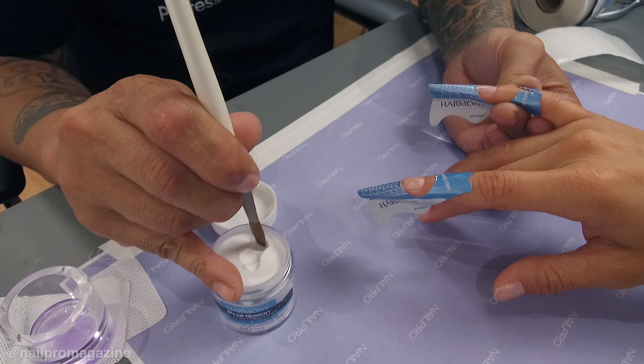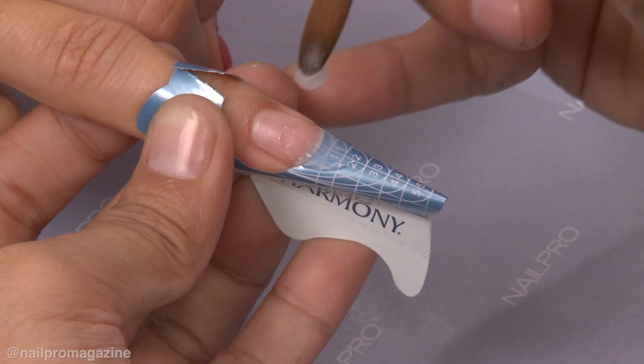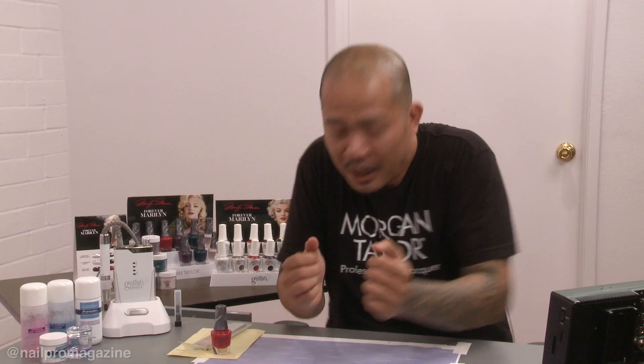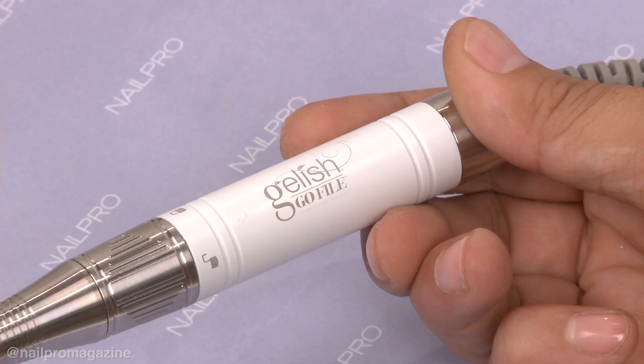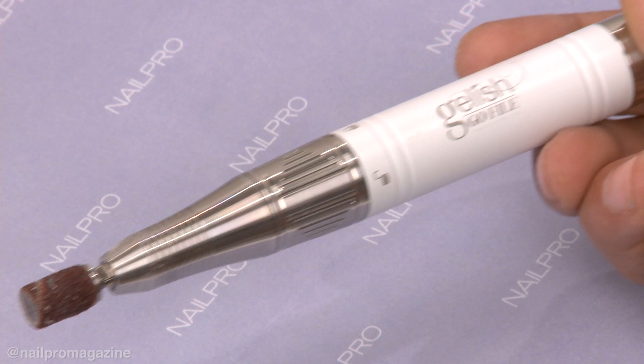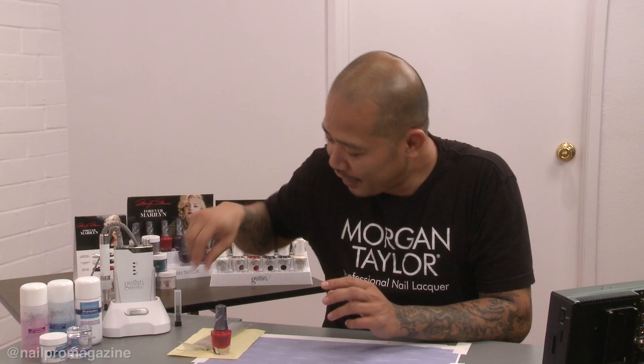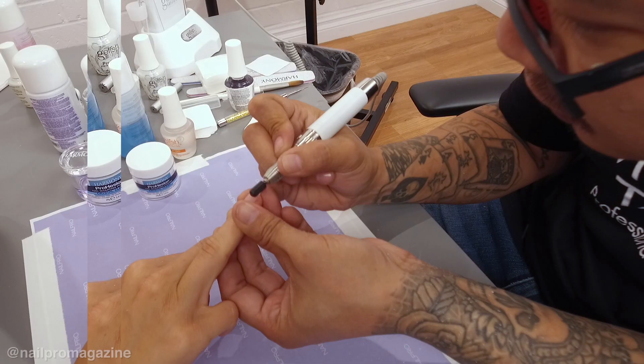To get the nails to the length and shape we wanted, I used our Prohesion liquid and powder system along with forms to extend her nails. One of the things that made this photo shoot so much faster was my little buddy here — Jealous just came out with an electric file that made photo shoots a breeze. I'm able to power through any bulk in my applications with the drill bits, so it really came in handy today.